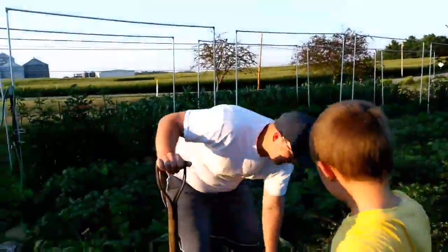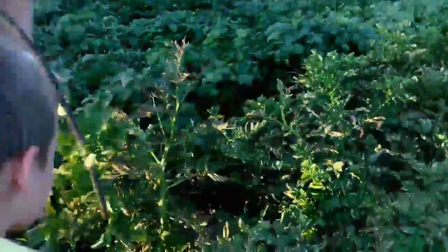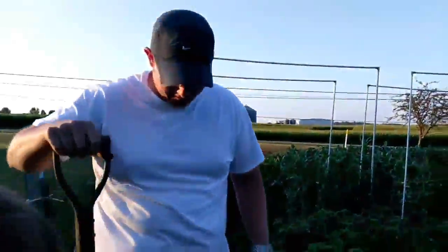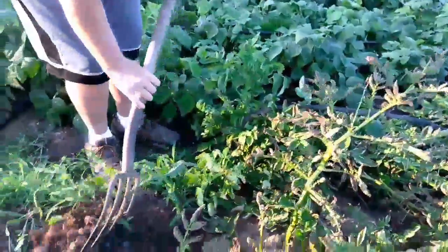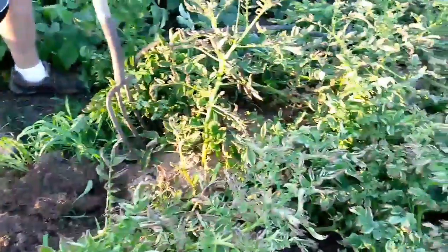Yukon gold, Yukon gold. Let's dig this plant — we're just taking a little sampling right now. There might be some in here. Hey, there's the seed. You've got to really dig the whole row.